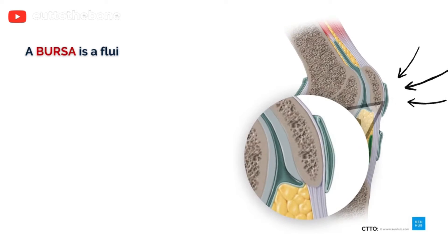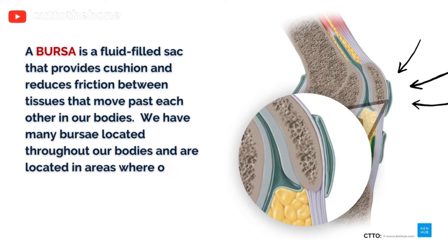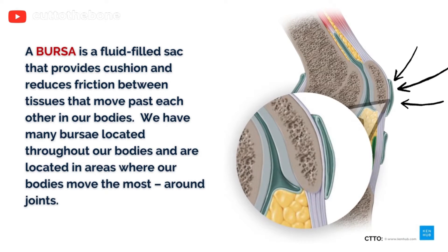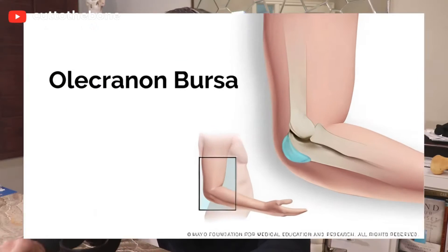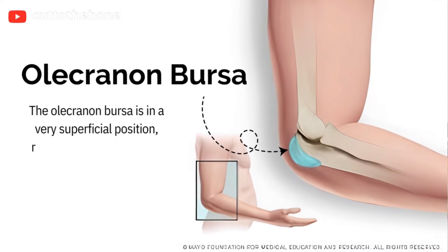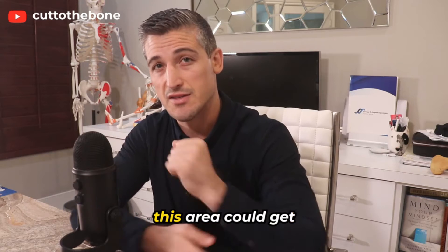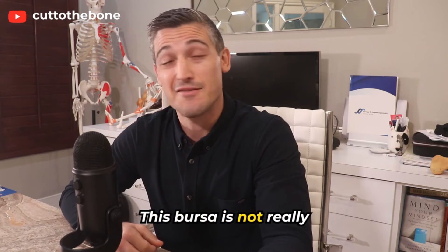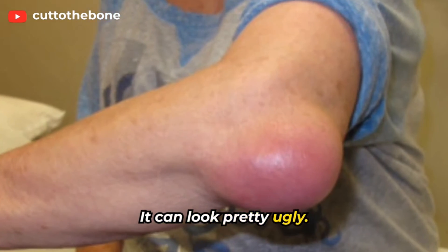To review, a bursa is a fluid-filled sac that provides cushion and reduces friction between tissues that have to move past each other. In our bodies, we have many bursae located throughout, positioned in areas where our bodies move the most, around the joints. The olecranon bursa is in a very superficial position, right underneath the skin and over the elbow bone called the olecranon, which is really hard. You can imagine how this area could get injured. This bursa is not really noticed until it is — and it can look pretty ugly.